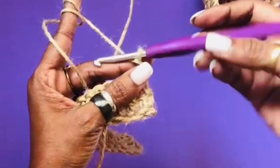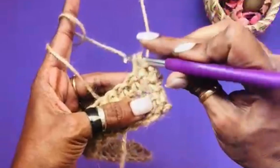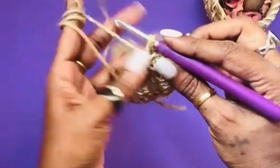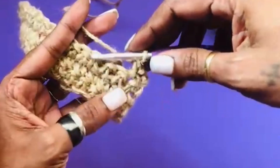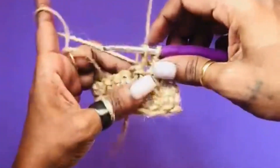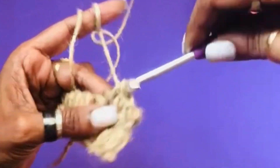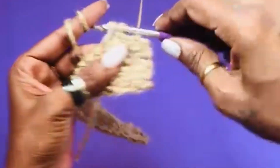My foundation chain is 20, followed by three rows of single crochet. Next, to make the sides of the photo frame, we crochet four single crochets, turn the work, chain one, and crochet back — all the way up to five rows. I have taken five rows depending on the size of your photograph and the space you want in between.